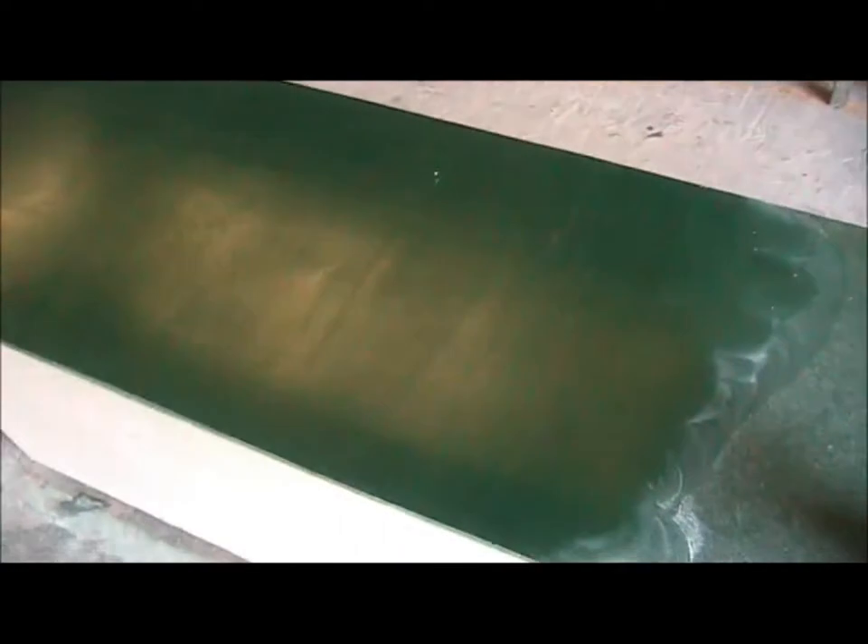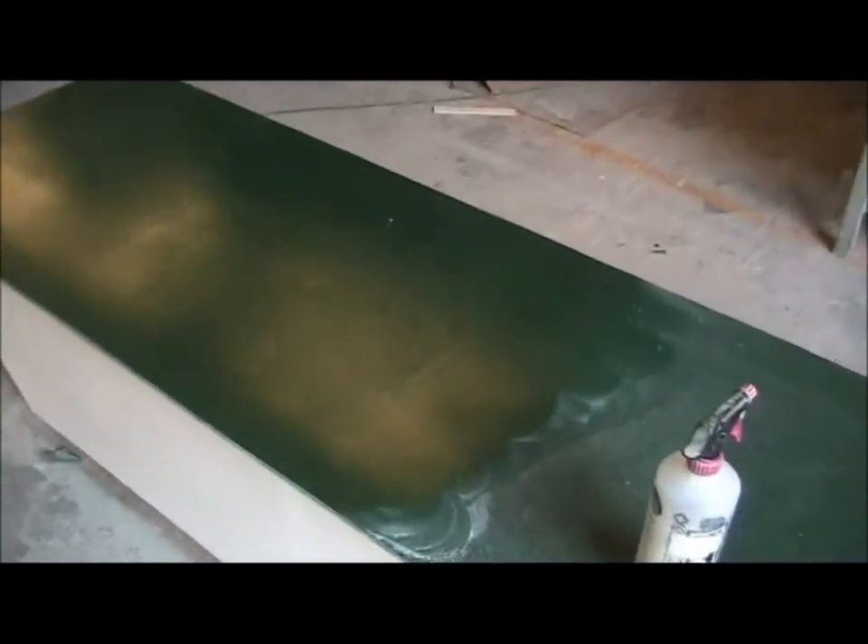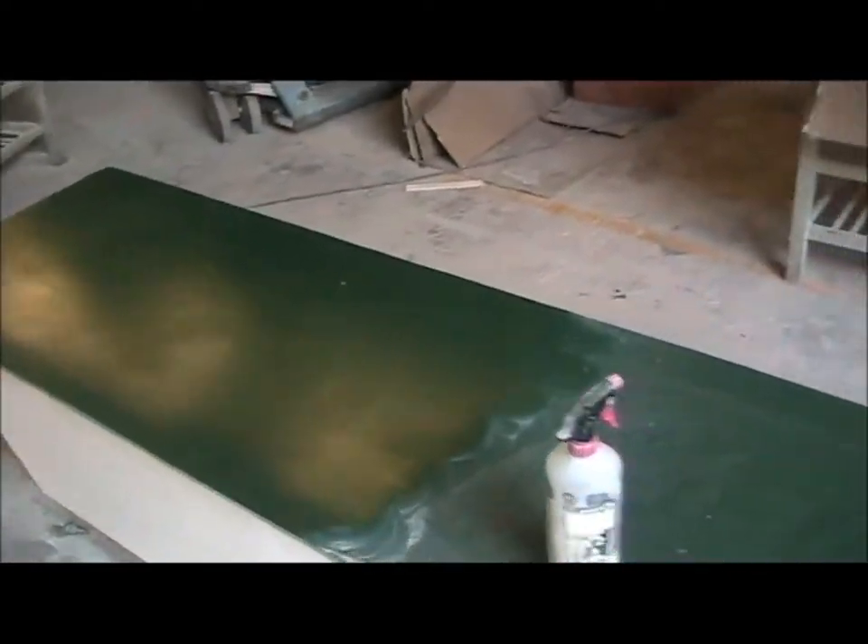The next stage is to cut and polish the gel coat finish so it looks a little bit nicer. It's hard work actually — it was a textured surface on the mold so it's not coming up very well, but it'll get a little bit nicer. It looked nicer than it was.